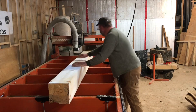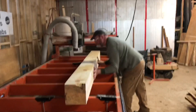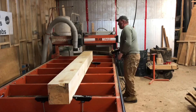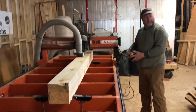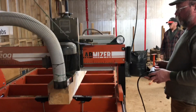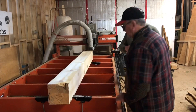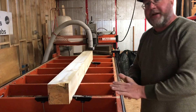One more turn to the final side, adjusting the shims. And there, in less than 10 minutes, I've got one square 8x8 ready to go.